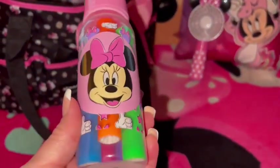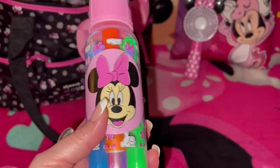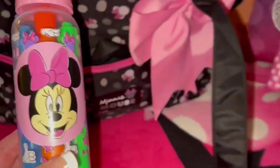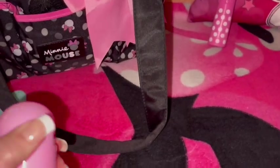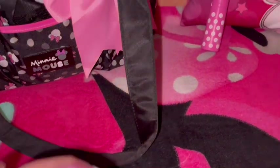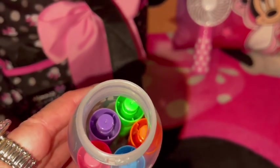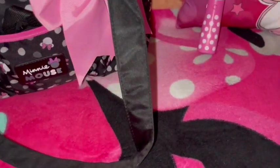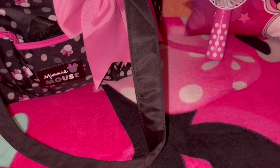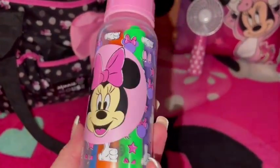My mom also put in this little Minnie Mouse baby bottle — she knows I don't use it as a baby bottle, but I like to use them as pen and marker containers. Look how perfectly it matches the bag. I just take the nipple off and then you have the lid to keep everything inside. I've put my highlighters down in here, so it's a perfect pen and marker storage container — super duper cute because it has the Minnie Mouse print and matches the bag perfectly.